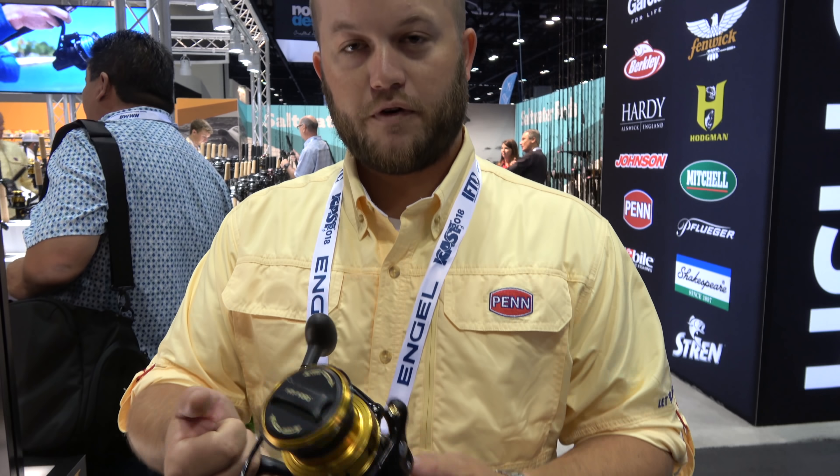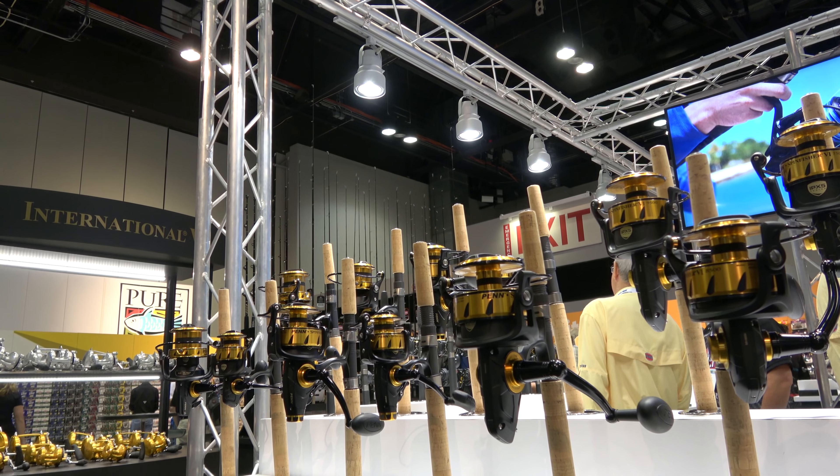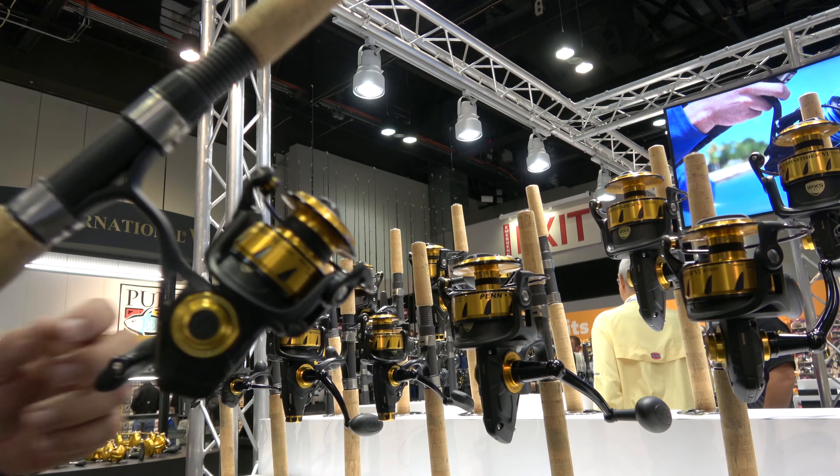These reels will be available fall of 2018 — look for them at your local retail. On the smallest size, the 2500 will be $139, and it will go up on the biggest size to $249.